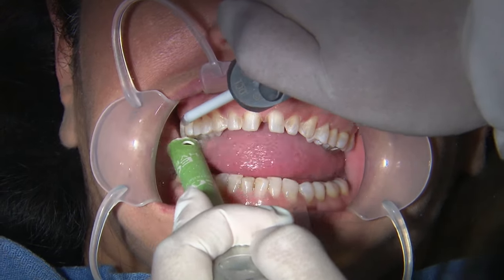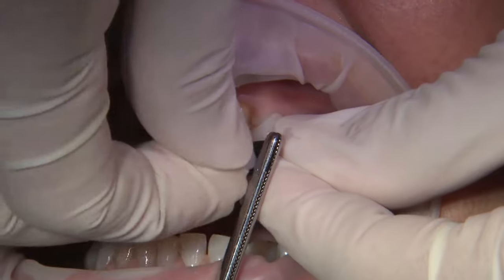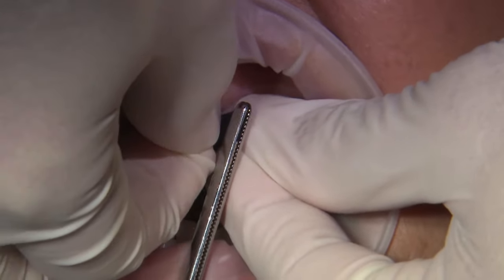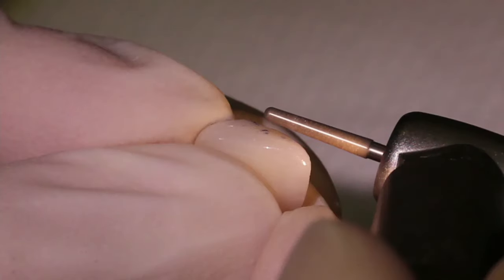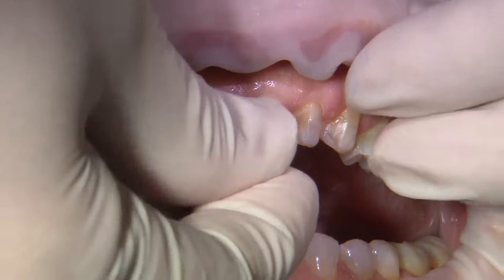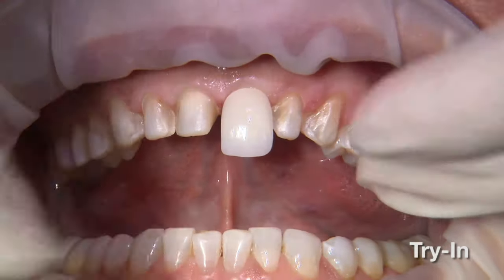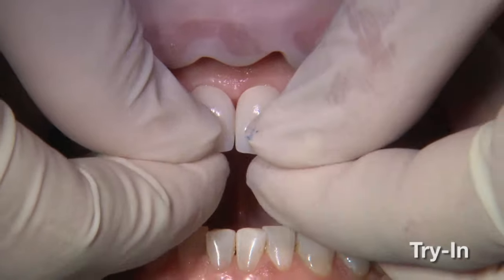It will remove the acrylic without really affecting or damaging the tooth structure beneath. Once the restorations come back, I like using a mylar strip or shim stock to make sure there's good contact between each. You want to ensure that each one fits perfectly down on each prep passively, because with veneers, if there's any slight heavy contact, it will throw off the alignment.